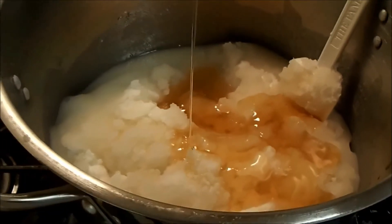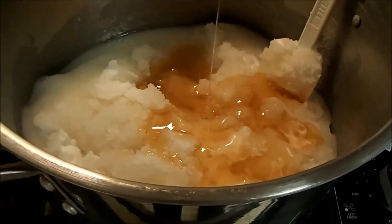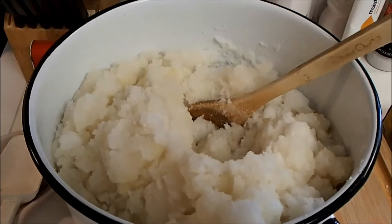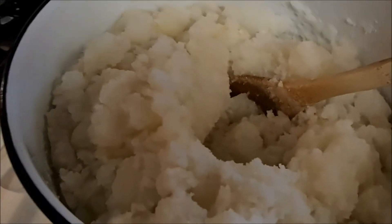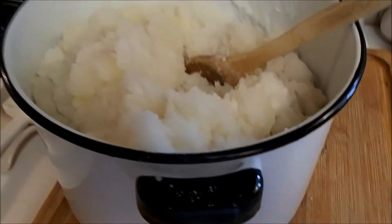I'm mixing in the honey too, and then I'm going to turn off the heat. It's a little messy. I've been mixing and mixing — I had to move it into a smaller pot, it was a little too hard in the bigger pot. Right now it's kind of pasty and clumpy, kind of looks like mashed potatoes. I'm hoping that's right — I'm going to mix some more.